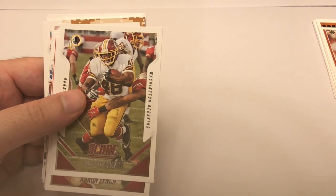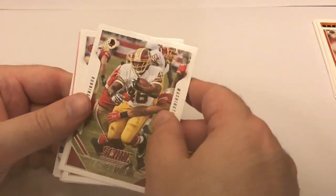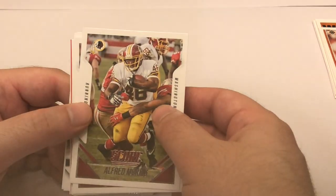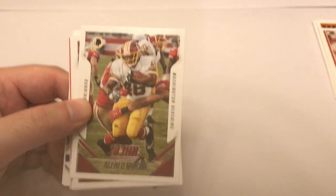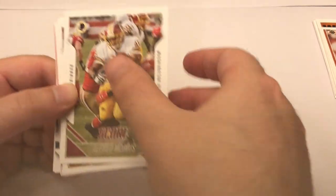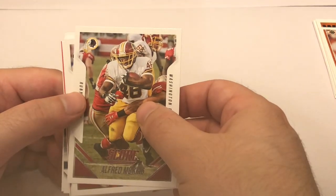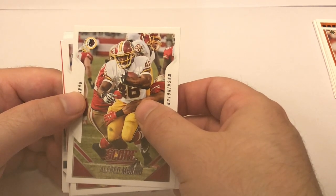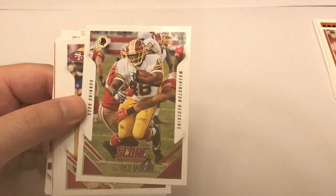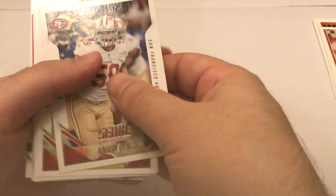Alfred Morris - as a Cowboys fan when they got Alfred Morris, all the Cowboys fans were like 'no, anybody but Alfred Morris,' but I thought he did pretty well - averaged like 4.3 yards a carry. Hopefully while Zeke's holding out they'll realize they don't need him. Anyway, Alfred Morris - not gonna put that one aside. There are so many little Cowboys tidbits here: Aaron Lynch, John Brown, Robert Quinn.